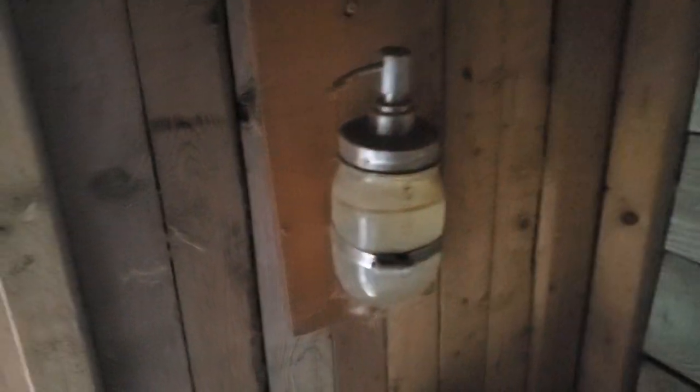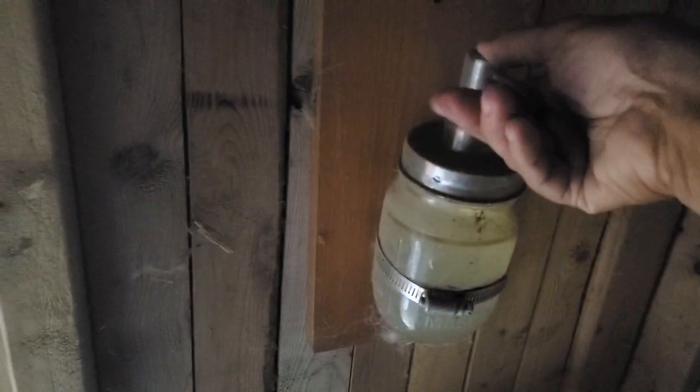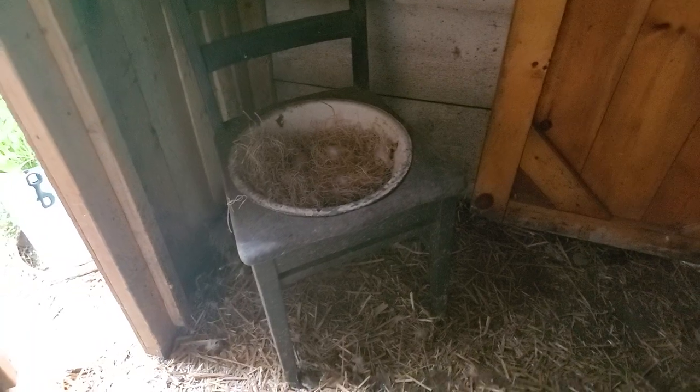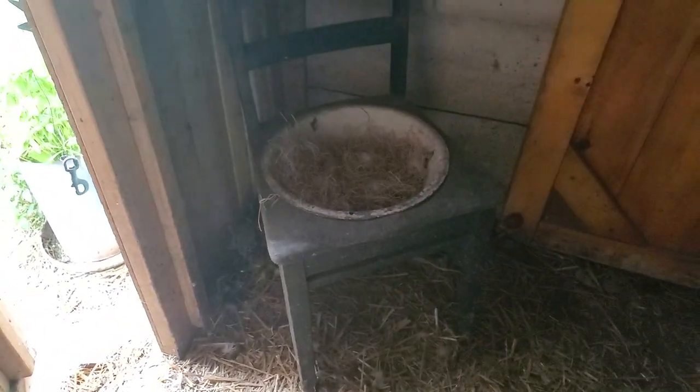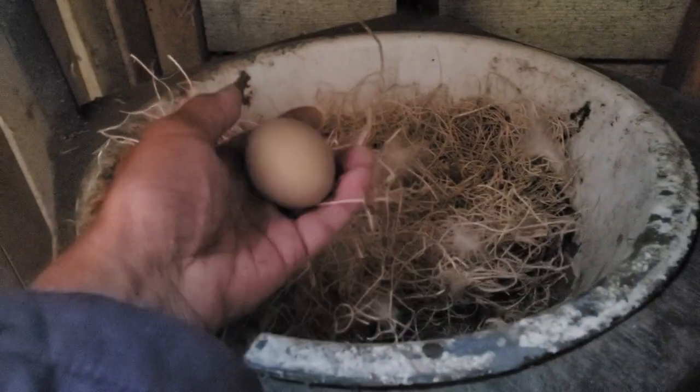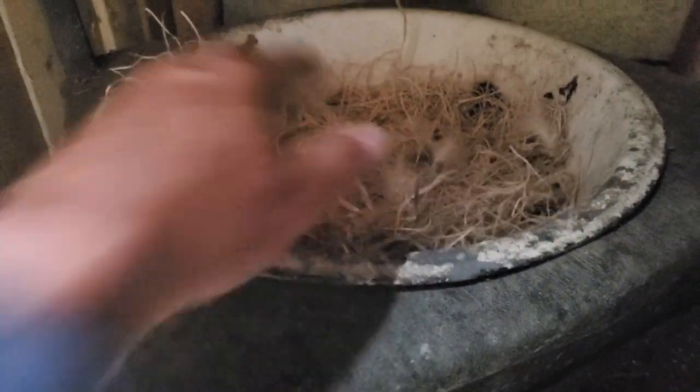I do have hand sanitizer here, so if we have visitors or if I'm not going right back to the house I can wash my hands a little bit. I have a little chair nest that they sometimes like to use in the summer when it's hot — I just cut the bottom out of it and put a pan in it with some bedding. Oh, there's actually an egg in here! I use aspen pine shavings and aspen nesting pads, which I really love in the nesting boxes and in the little nesting chair.